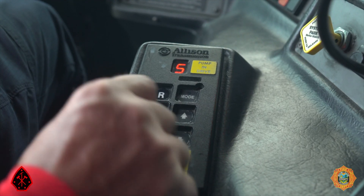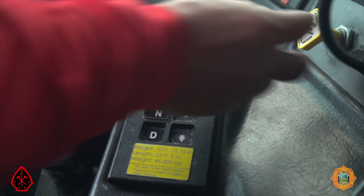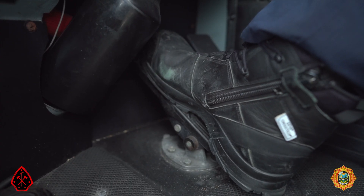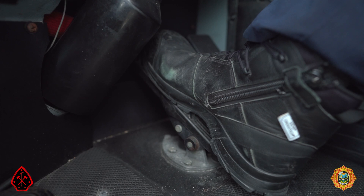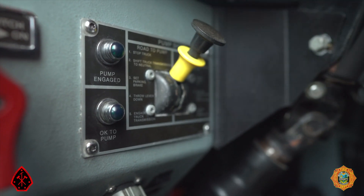Shift the transmission into the neutral position. Apply parking brake. Apply service brake by depressing and holding the brake pedal. Move the pump shift control located in the cab to the neutral position. This allows the air on the road position of the air cylinder to vent to atmosphere.